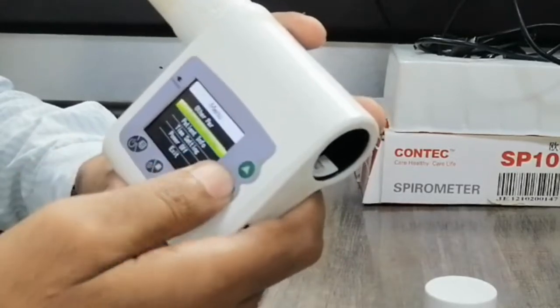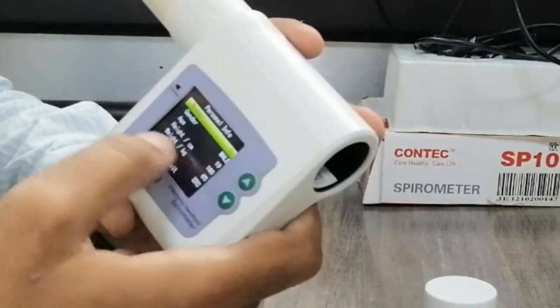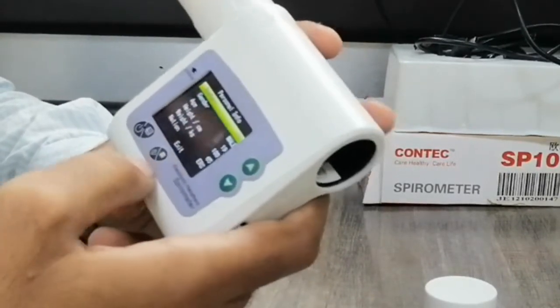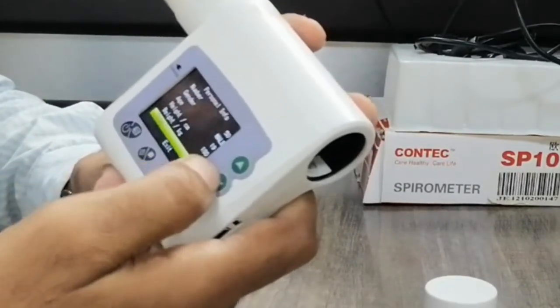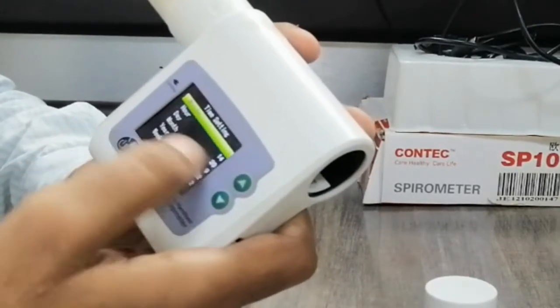Under patient information, you can add the patient number, patient gender, age, and other details so you can get an exact result from this machine. Similarly, under time settings, you can set the time — minutes, hours, year, and week as well.